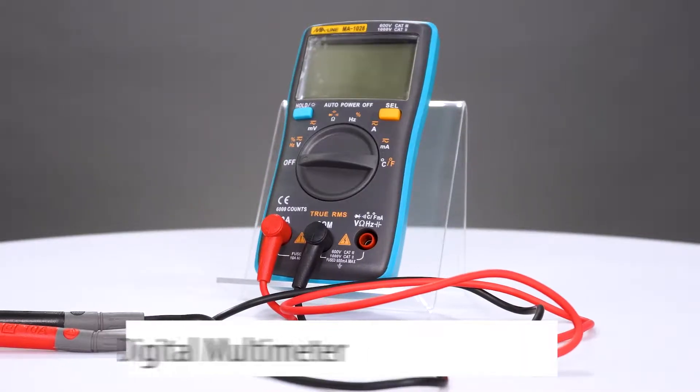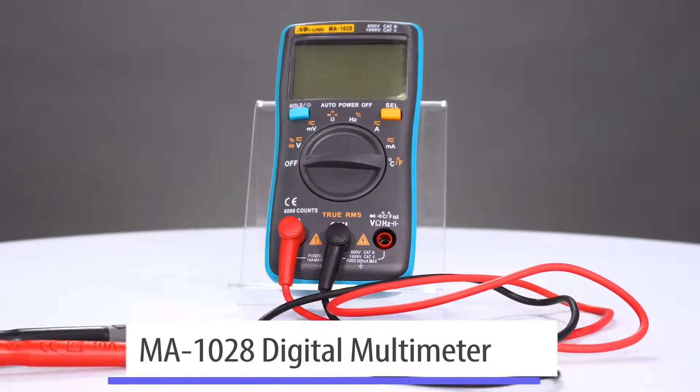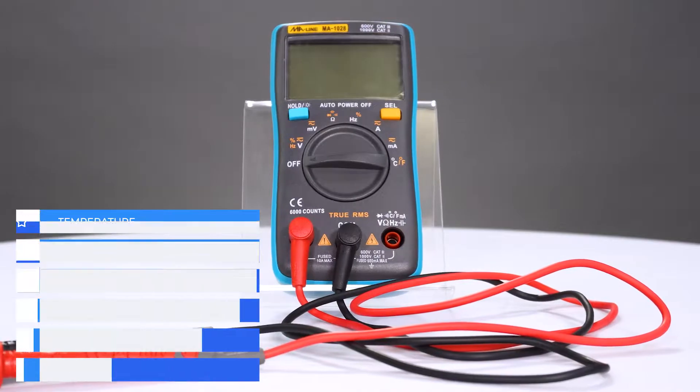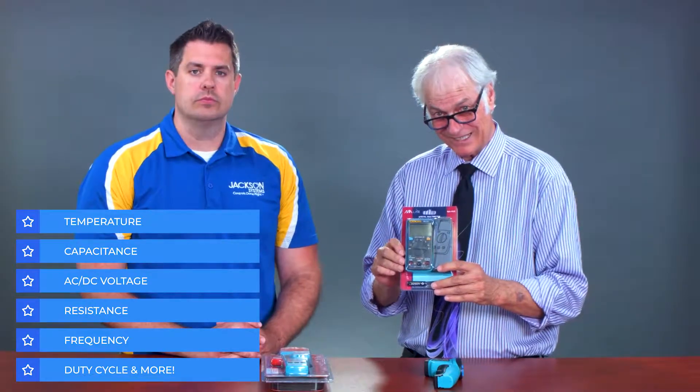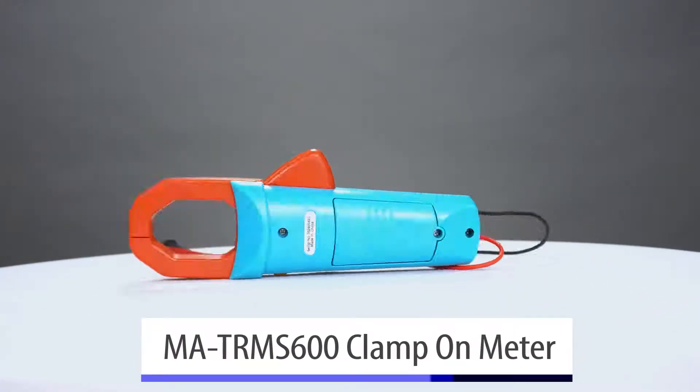We do, JD. We have our new little economically priced multimeter. This is a CAT 3 meter, auto-ranging. It does temperature, it does capacitance, it does AC/DC voltage up to 600 volts. We also have our new clamp-on meter.